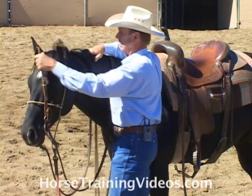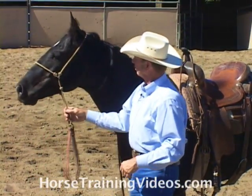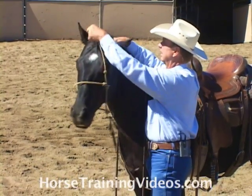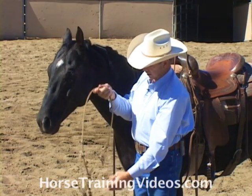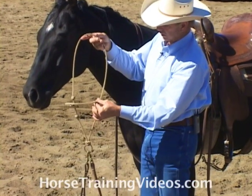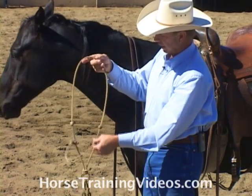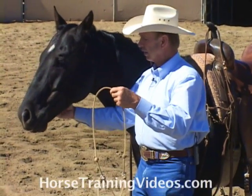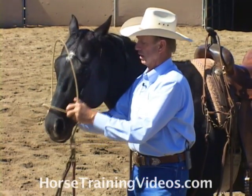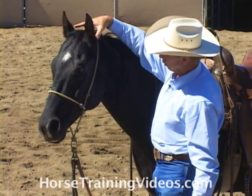Take off the bridle so you can get a good look at it. You see the head setter? It has a nose piece that moves up and down. Let the camera come in close on it. The nose piece can move up and down as well as bevel back and forth, and that's so that it'll give the nose more freedom. Its main function is to work on the poll area of the horse.